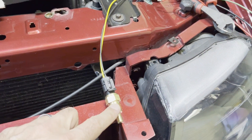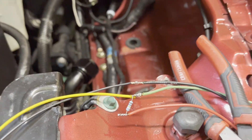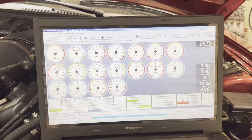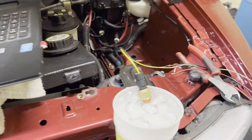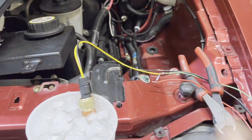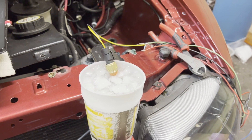Before we put this temp sensor into the intercooler reservoir, we're going to double-check it. I've got it hooked up to the laptop — I had to make a little circuit for it. It's reading about 79-80 degrees while the coolant temp sensor in the engine is reading 71-72, so there's a few degrees difference. First test: ice water — this should give us about 32°F. I watched the temperature drop and it's bouncing around 39 degrees, so my bias resistor in the voltage divider circuit could use a little tweaking.